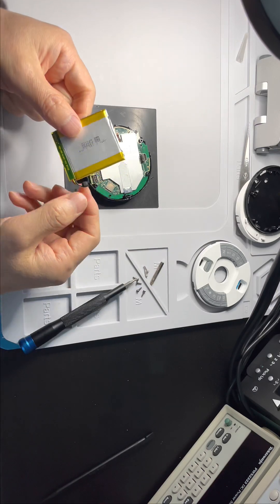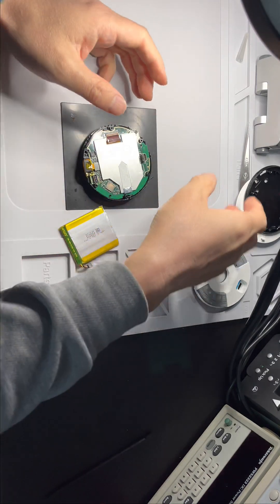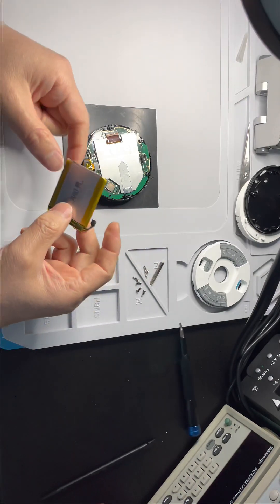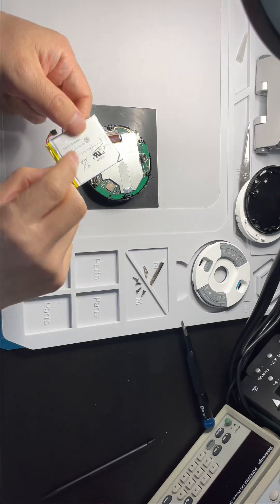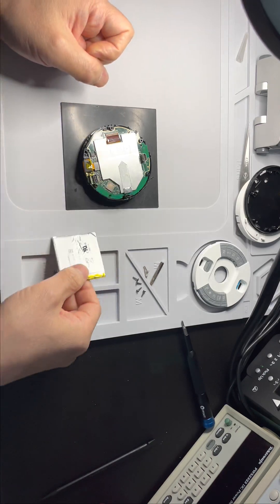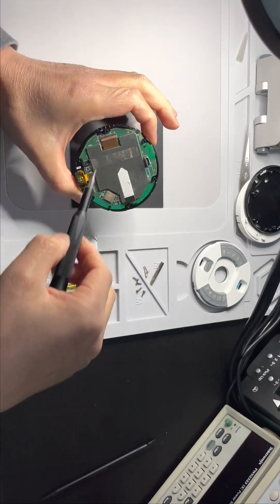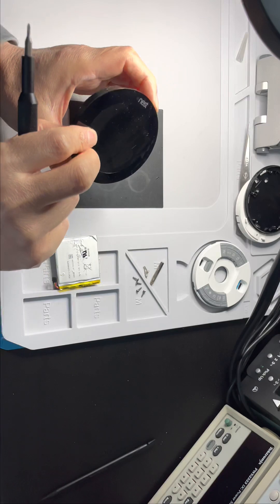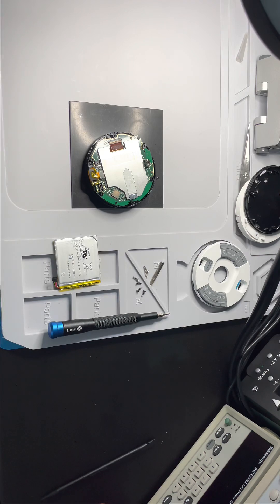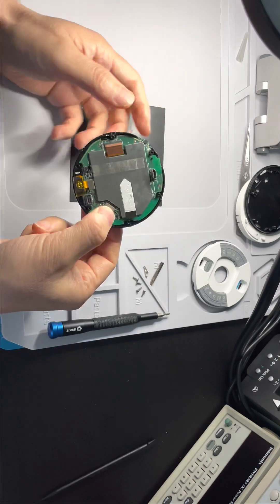If you have a battery problem, the battery will swell up and the Nest will become hard to turn. If you only have a battery problem, you can just replace the battery — you can buy it from eBay. But if you have a power problem, you need to take this PCB away from the LED display.